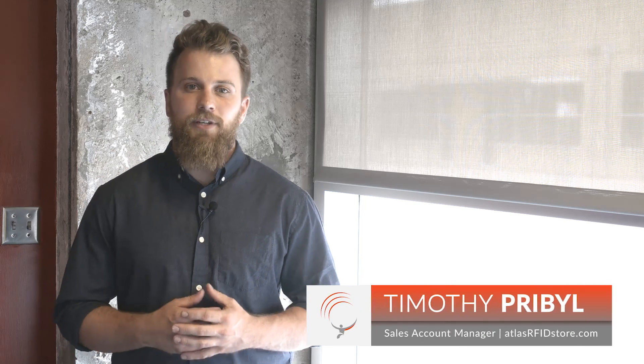Hey guys, my name is Timothy Pribble. I'm a Sales Account Manager here at AtlasRFIDstore.com. Today, I wanted to explain a little bit about what RFID is and walk through the process of writing an RFID tag.